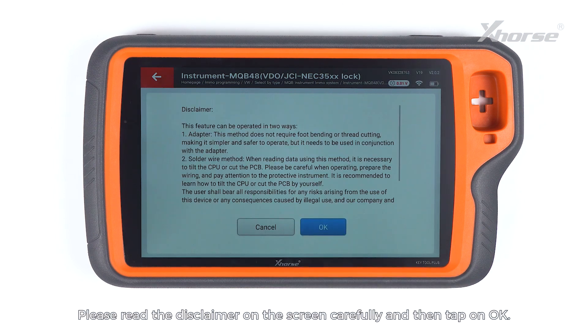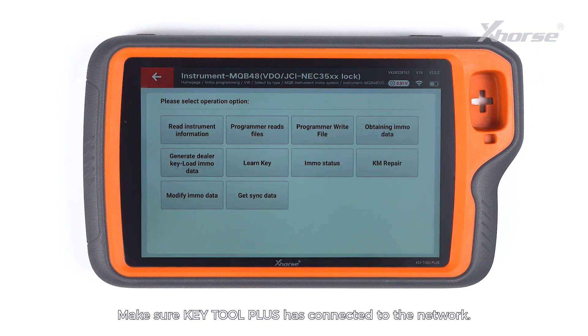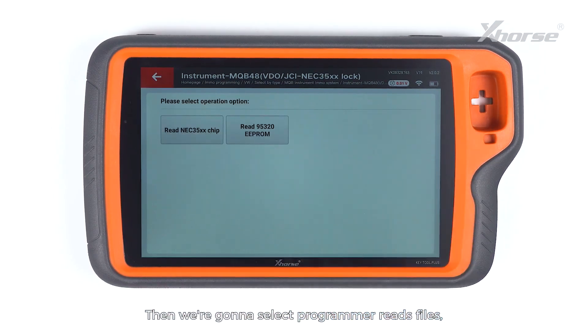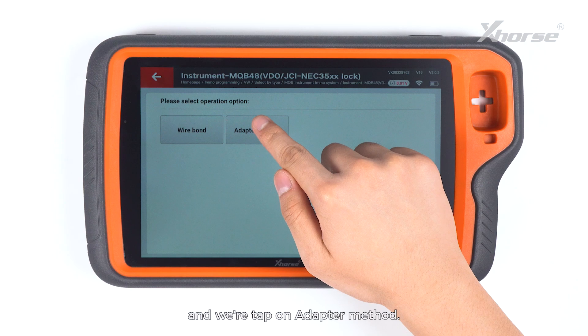Please read the disclaimer on the screen carefully and then tap on OK. Make sure KeyTool Plus has connected to the network. Then we are going to select Programmer reads files.